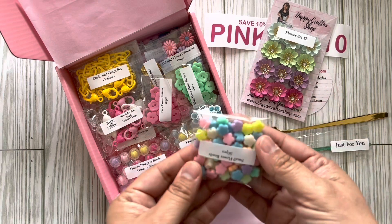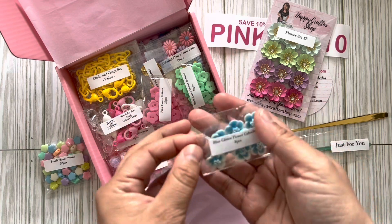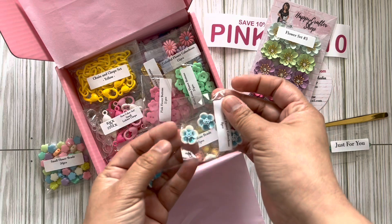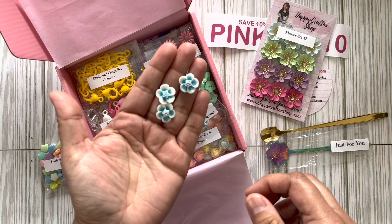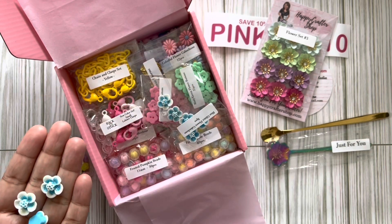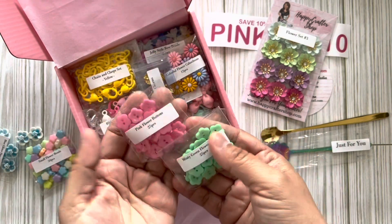How pretty is this! Blue glitter flower cabochons — oh my gosh, these are flatbacks! I saw someone post them but the glitter — I could not see it that well. It is so pretty. It is very iridescent or shimmery. I like that!